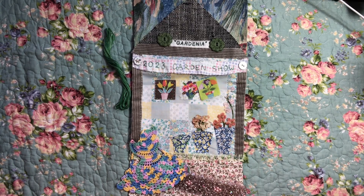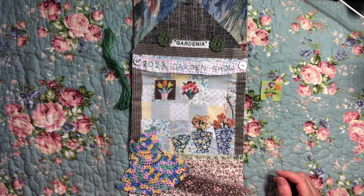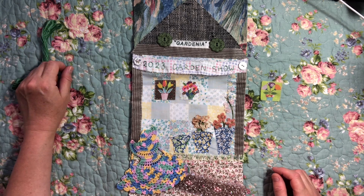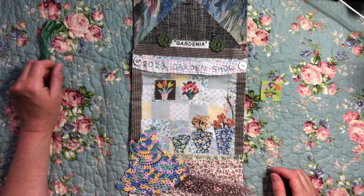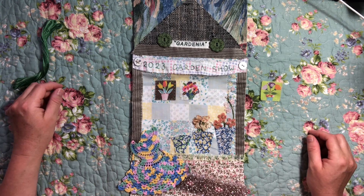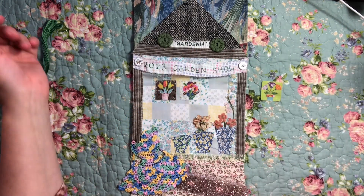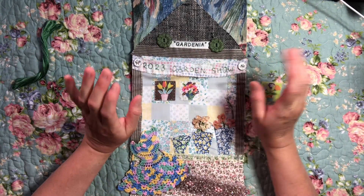Good evening everyone, it's Christine here. I'm going to pop on and do a bit of slow stitching with you tonight on my Roxy Journal of Stitchery. I actually started to do a video last night but for whatever reason - possibly the gusty, crazy windy weather - I was feeling very unsettled. I tried about four or five times, couldn't remember what I had or hadn't said, so I just gave up and deleted the video.